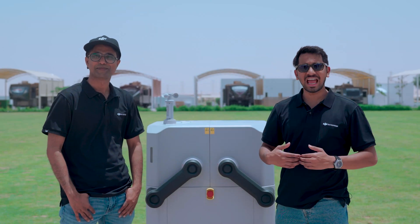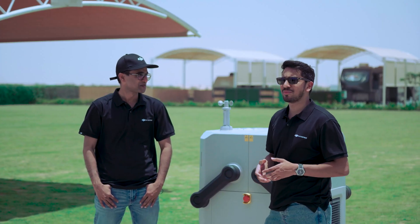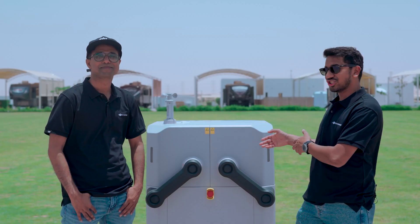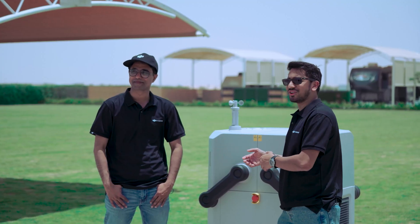Hey guys, good day to everyone. This is Sam and Avzal from the Drone Center, and today we are excited to speak more about the newest autonomous drone-in-a-box solution by DJI, the DJI Dock. Avzal will take over on the specification part of the dock.